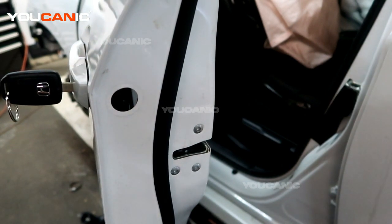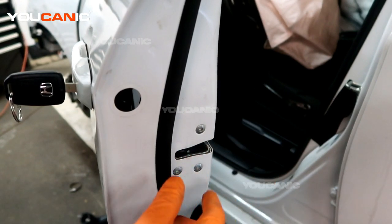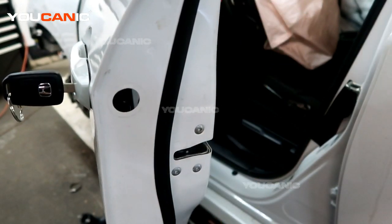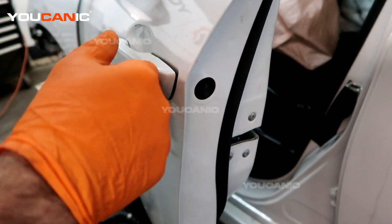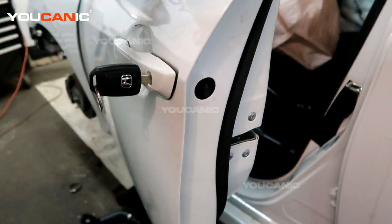To start with, you would have removed your inner door panel. You don't need to remove the glass, but you would want to have the window all the way up. There's a plastic cover piece that goes in here on the door that you would remove, and then we need to remove the door lock cylinder as well as the exterior handle.